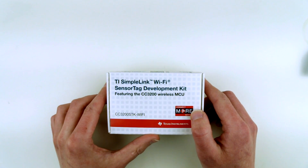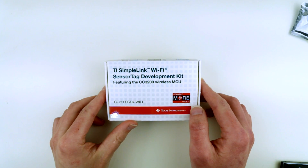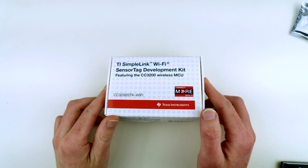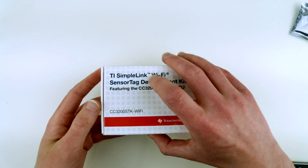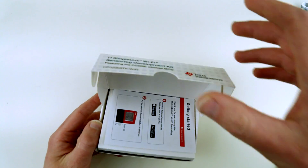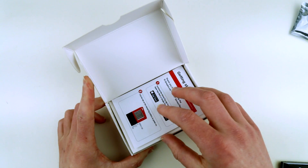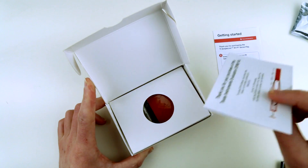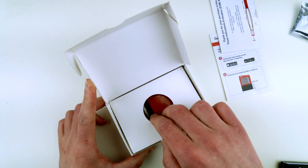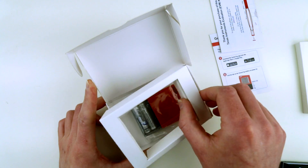Instead of Bluetooth chips — Bluetooth 4 LE — it has a Wi-Fi chip. Let's unbox it and see how it looks and how it works. I'll also try to connect it to my phone and see how I can retrieve some kind of data out of it. It has the standard type of papers that usually come with TI evaluation kits and boards.